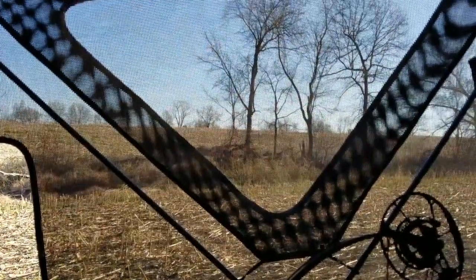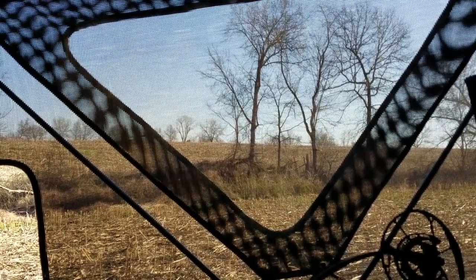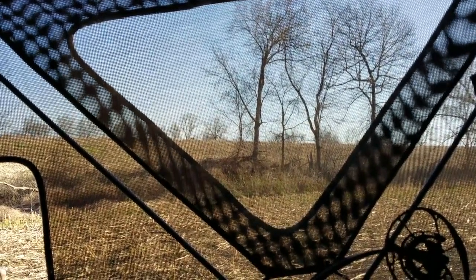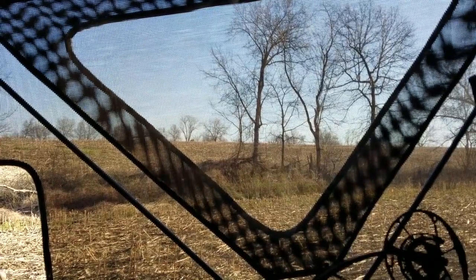I get a little funny looking through this mesh — it's not as clear as it looks even in pictures. It feels like you've got fly eyes when you're looking through it. I think it's actually easier to see with this camera through it than it is with my own naked eyes.